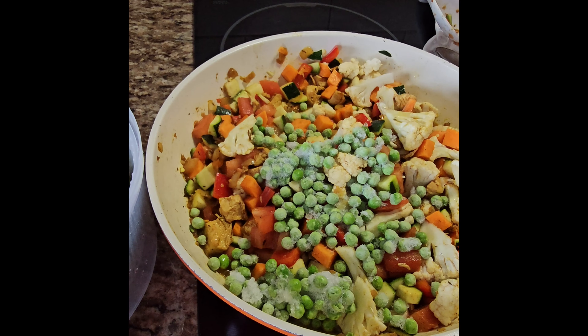Curry is also great with coconut milk. This is the one I'm using — it has 65% less calories but it's still good with coconut. Adding the coconut milk now. So the recipe is just vegetable, but I added chicken, so let's call this chicken vegetable curry with coconut.